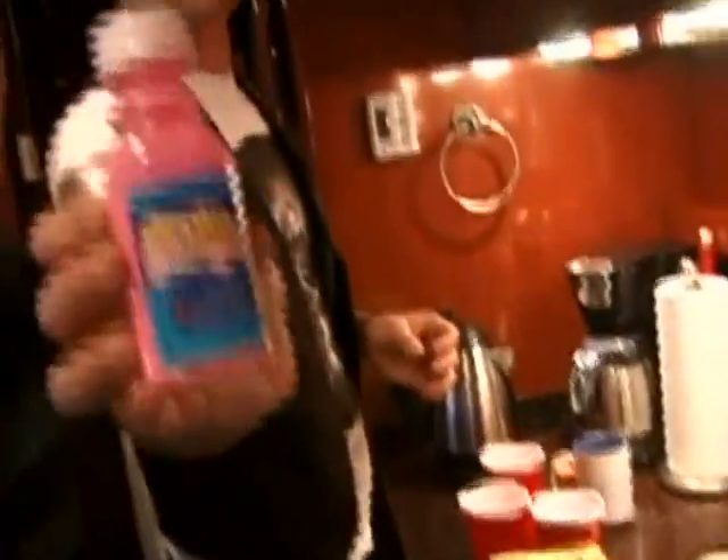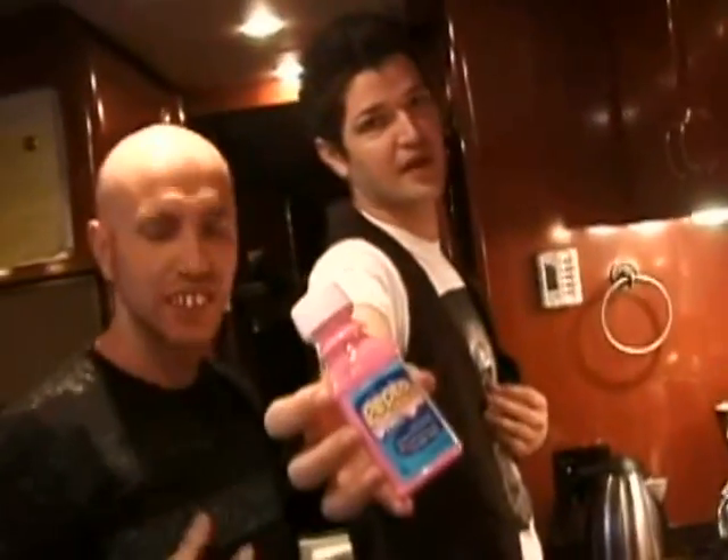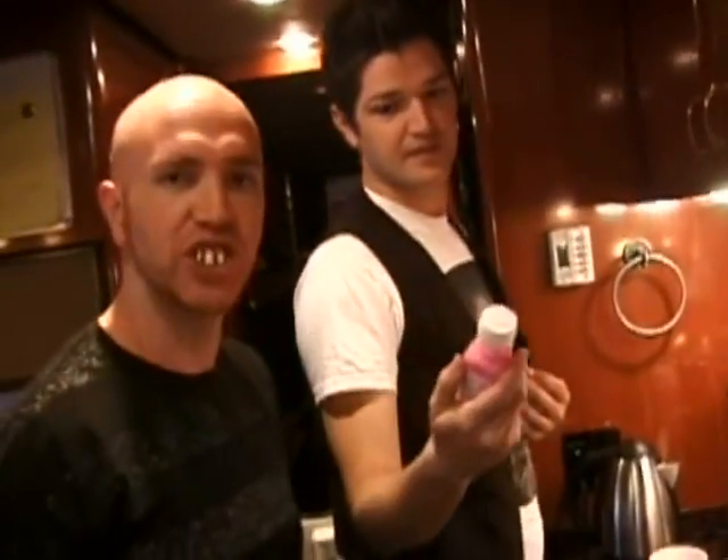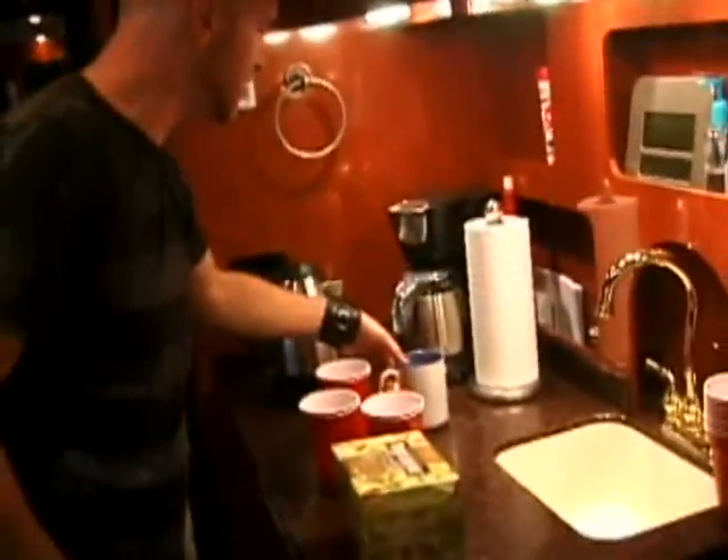There's always a milk substitute — Pepto-Bismol. I like to bathe in a whole bath of Pepto-Bismol. It's good for indigestion. It's good for the skin too. But see, it's all brewed.